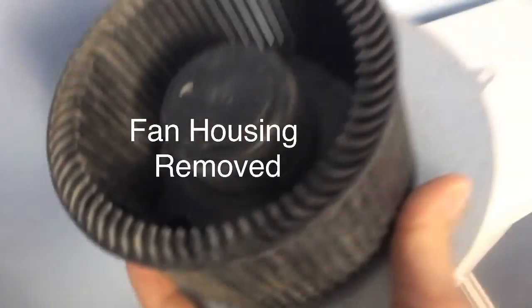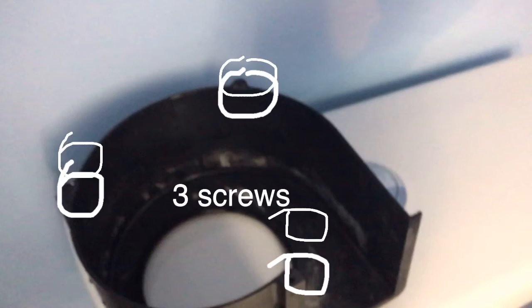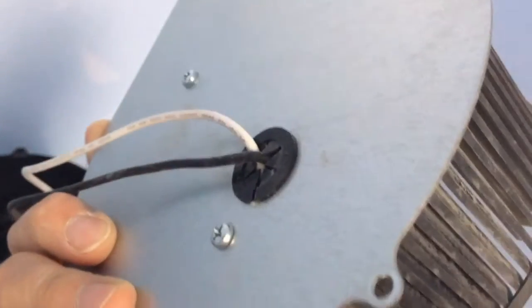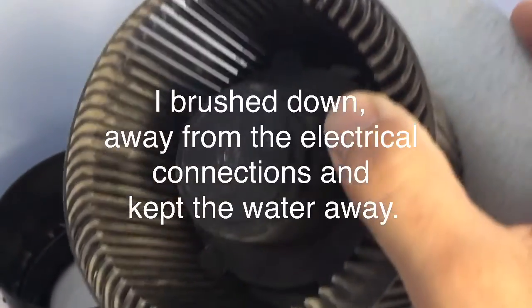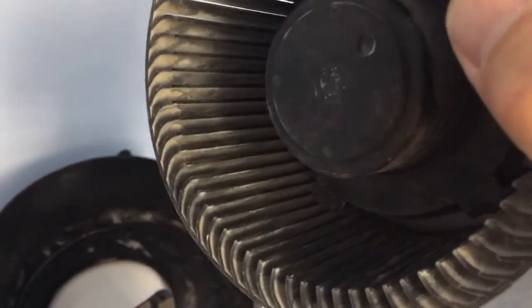So I removed the fan and took a brush and cleaned out each one of these grooves as best I could. I didn't want to use any water because on the other side there's some circuitry — even though I took off the steel top, I didn't want to get any water in there. I might use a damp cloth a little bit more to get in there, but there's a ton of dust caked on.